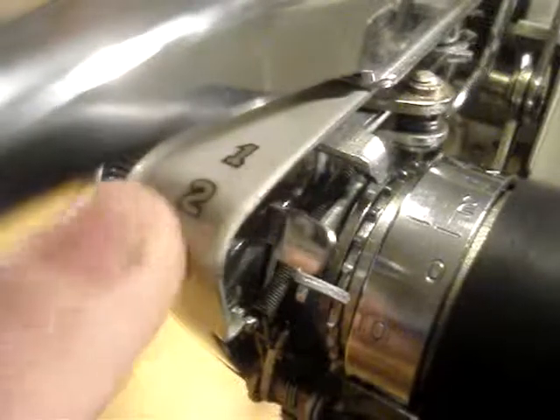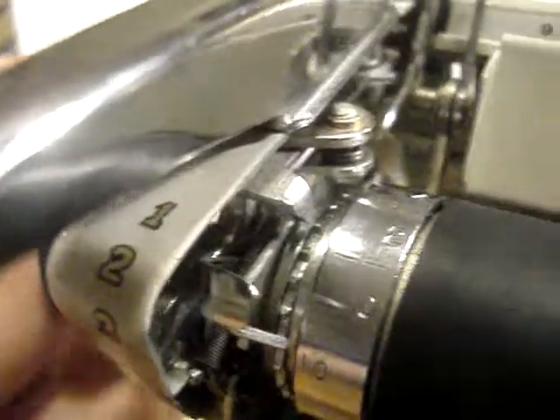I tried to screw up the tension a little but that's how far it goes, so it doesn't help a lot. I can type when it's on two or three, but then you get uneven sentence spacing, so that's not really good either.